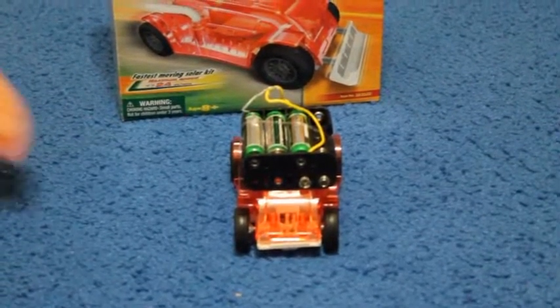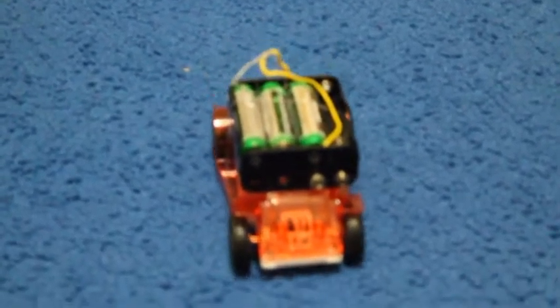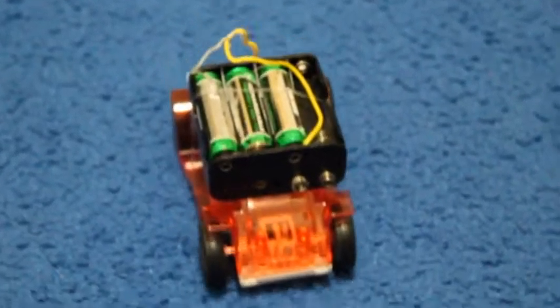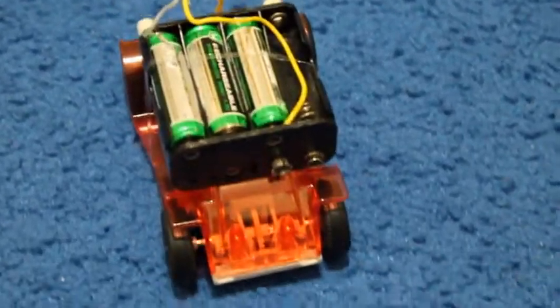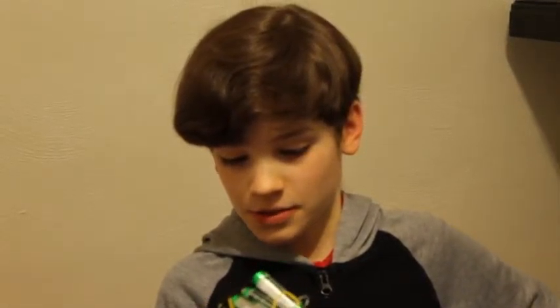Now let's see how it works. I've been tinkering around and got this and thought you'd like to see it. Thought of it out of the blue, and I can't wait to think of some more things with it.